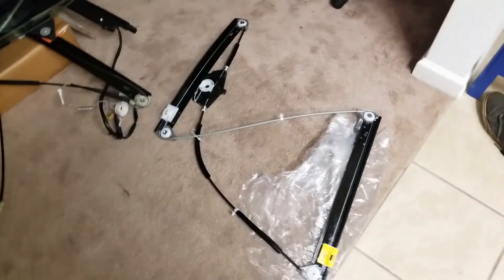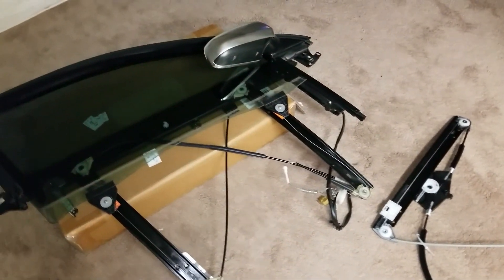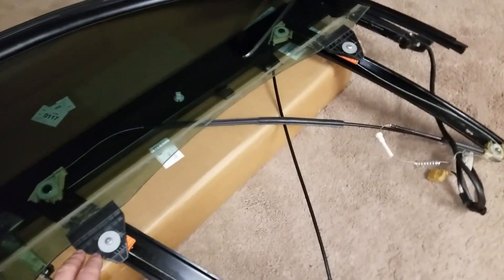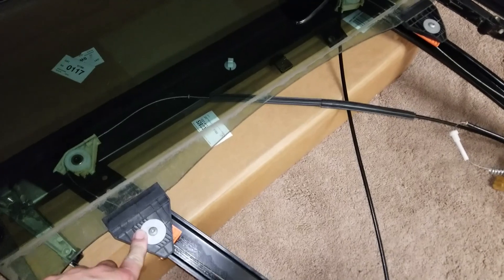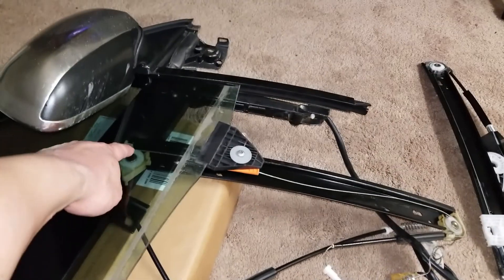Here's the new one and I'm gonna replace it. We got one bolt here and a bolt there, and these two little ones here.